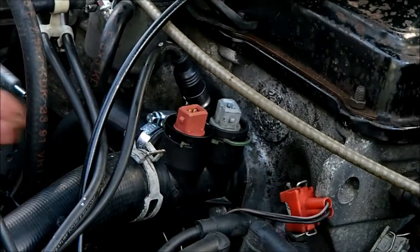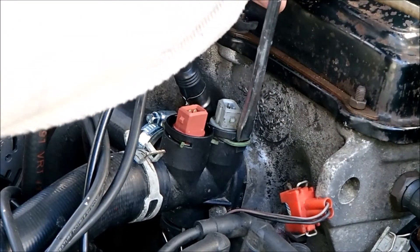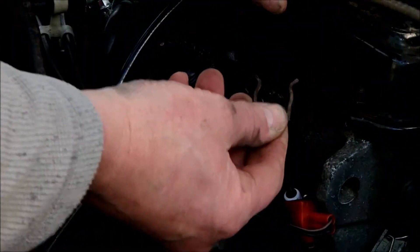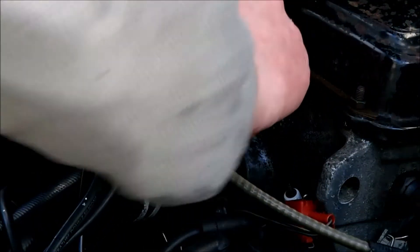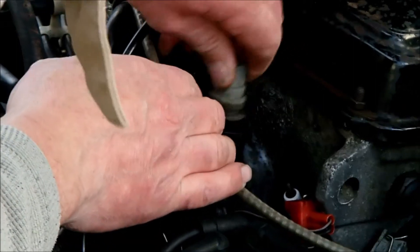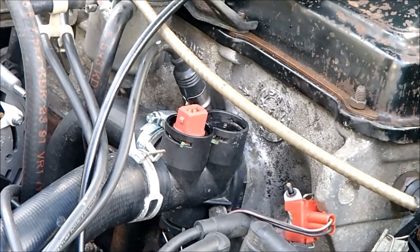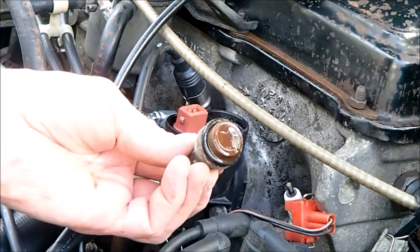Good, that's one. Number two — these spring clips really do come out nicely, I was expecting them to be a lot tighter than that. That looks like it's had a wallop at some point — it's dented. The sensor's dented on the bottom of it. I don't know quite what happened to that.